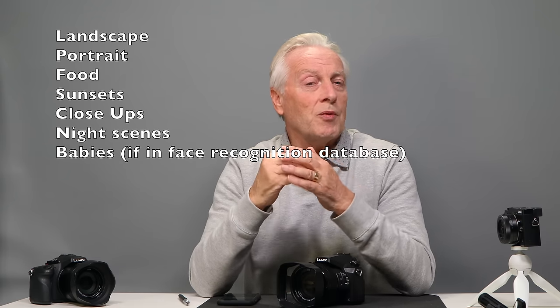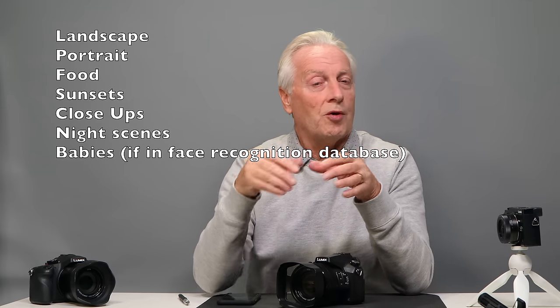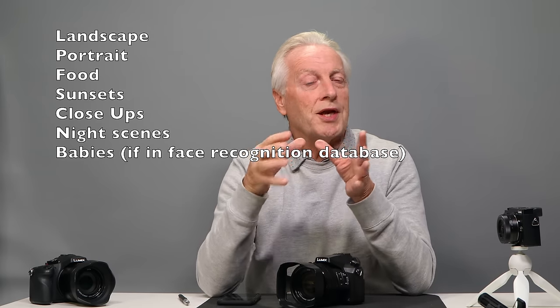Let's look at how IA mode works. It looks at the light coming through the lens falling on the sensor, examining both the intensity and colors of that light to determine whether you're shooting a landscape, portrait, close-up, or nighttime portrait. It selects a pre-programmed scene type to give you the best possible shooting conditions. Once it determines a particular scene type it sets up the parameters to shoot that scene correctly. If the camera doesn't recognize the scene, it uses the IA standard algorithms and exposure metering to get the right exposure.